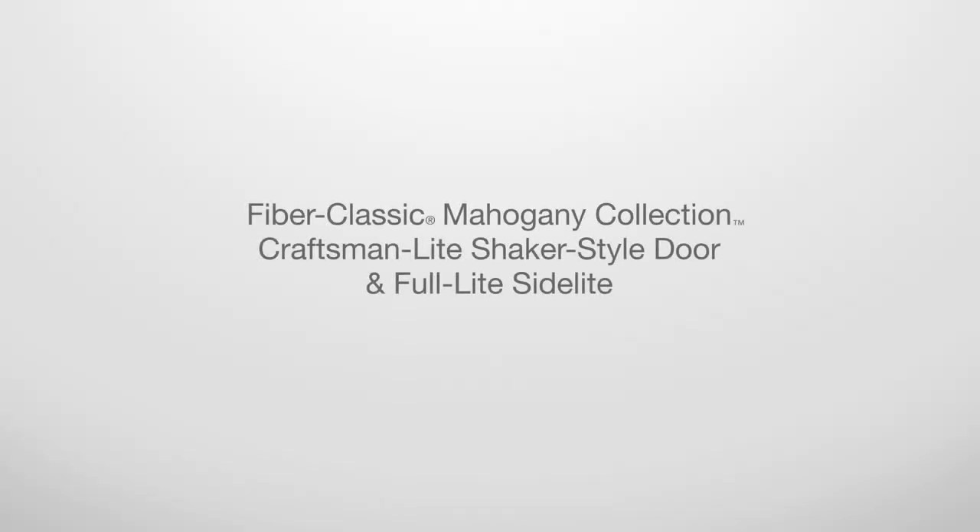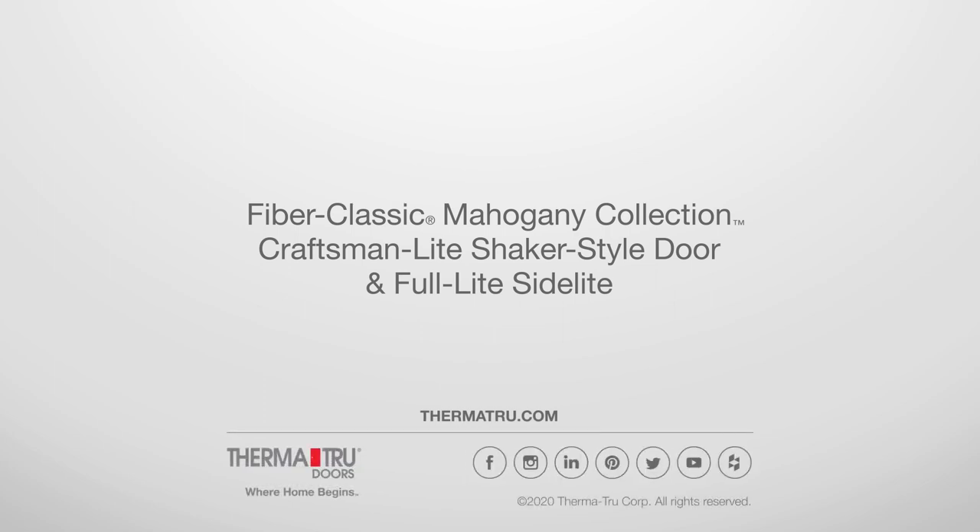Fiber Classic Mahogany Craftsman Light Shaker Style door and full light side light — new for 2021.